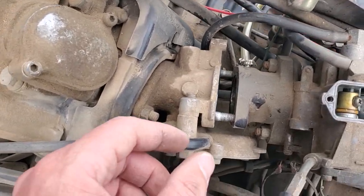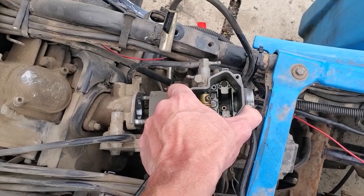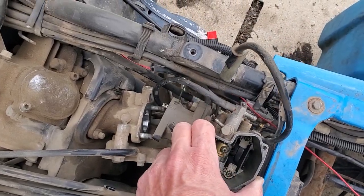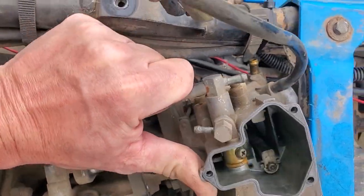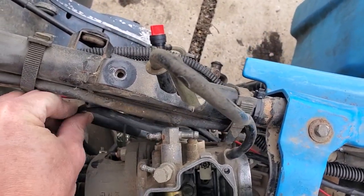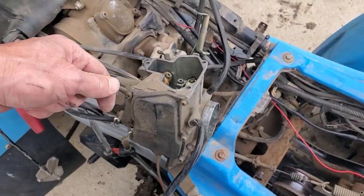Let's disconnect this top line right here because it goes into the manifold. Now the only thing we have is this secondary — do that outside. As you pull, we need to make sure we're not binding on all these wires. So I have an electrical wire in the way, so I'm going to have to take off my bottom valve — and I can do that from up here. Okay, I've got the carb out.